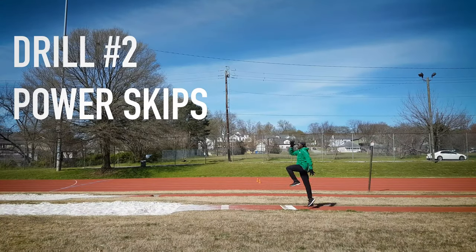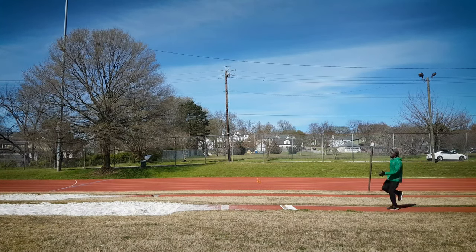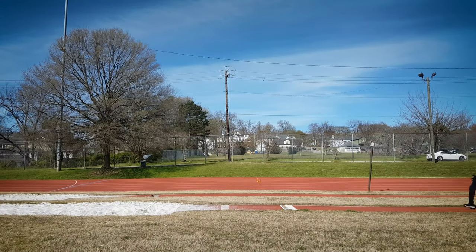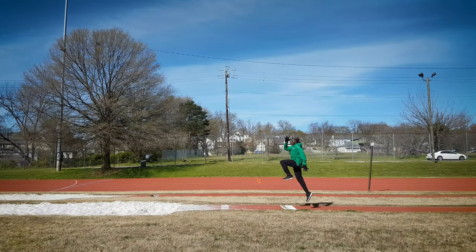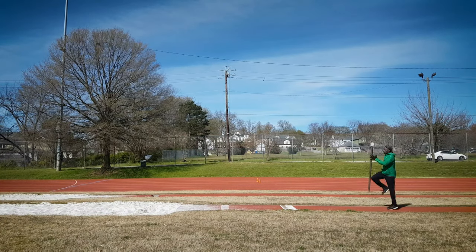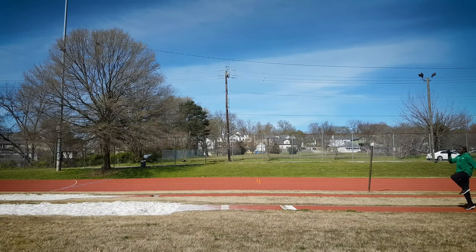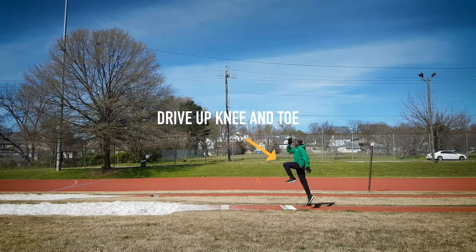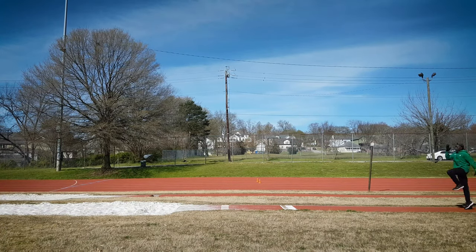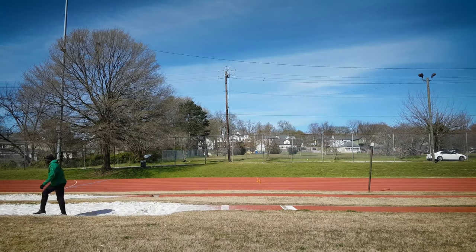Drill number two is really simple but also very effective. It's something you're going to want to do almost every single day, even as part of your long jump warm-up. It's just a continuous power skip. Every time you skip off the ground, make sure it looks like a nice proper A-skip. Drive those feet through the ground, lift your knees and thighs into parallel, keep those toes up as well, and then continuously skip until you reach the pit. As you skip into the pit, make it a last big jump, try to flow through the air, land on both feet, rinse and repeat.